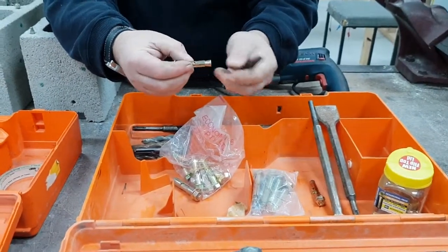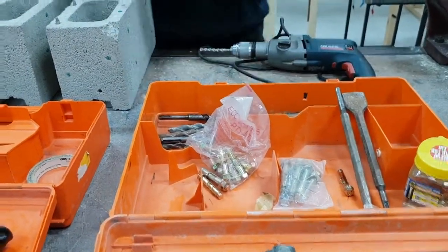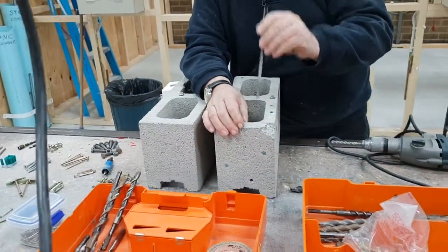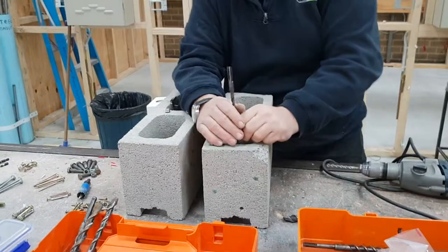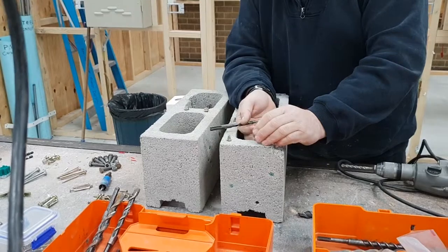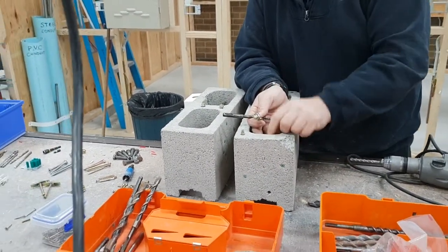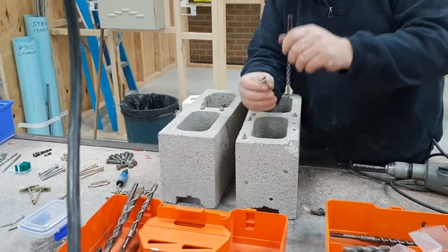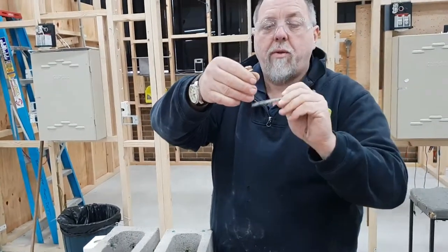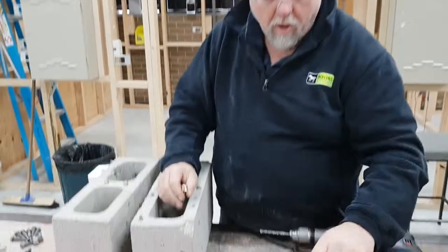When drilling into brickwork, it's important to blow the hole out and remove all the dust. If you don't, the powder sits in the bottom of the hole and your dynabolt won't seat properly — it'll sit proud instead of going in flush. You can also drill slightly deeper than required so that as you withdraw the bit, the dust settles at the bottom and the dynabolt goes in where it should.